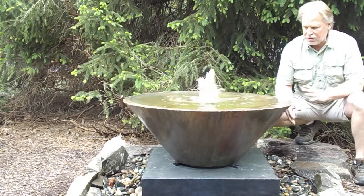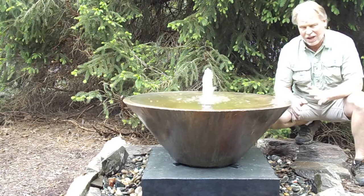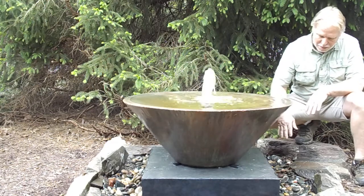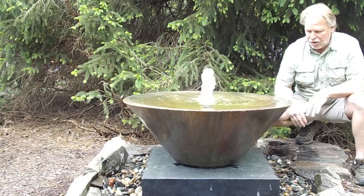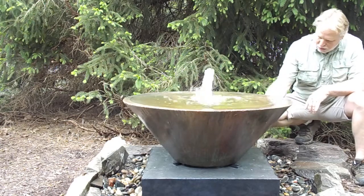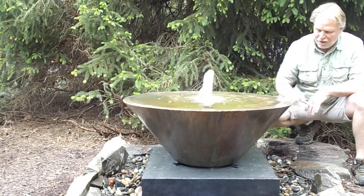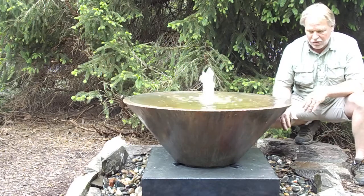This is one of those fountains that you will need to probably shim to level on your end, because you're going to have to get it almost perfectly level. You can see the water dropping off here once in a while, and when that drops down and hits this base, it's going to cause it to splash a little. You can turn your flow of water down — if you do that, you'll lose the water falling and hitting that base. It's not splashing a whole lot, but if you turn the flow down, you can get it to where it won't splash at all.